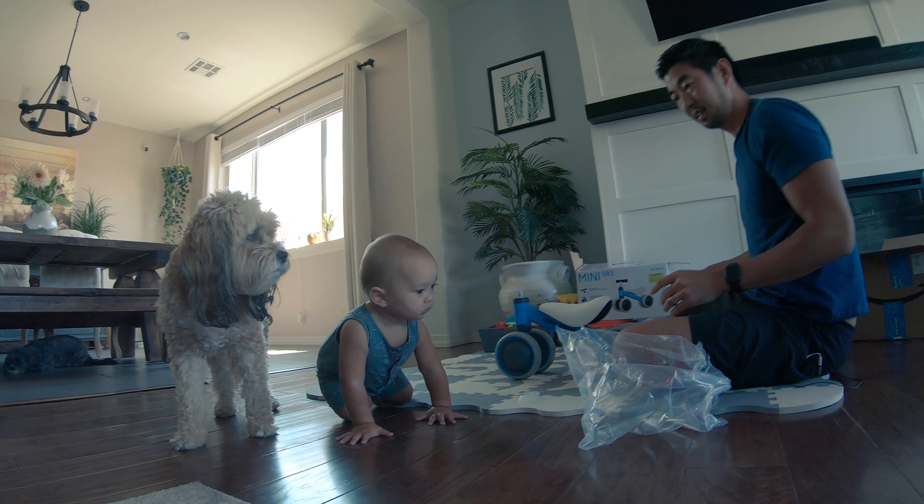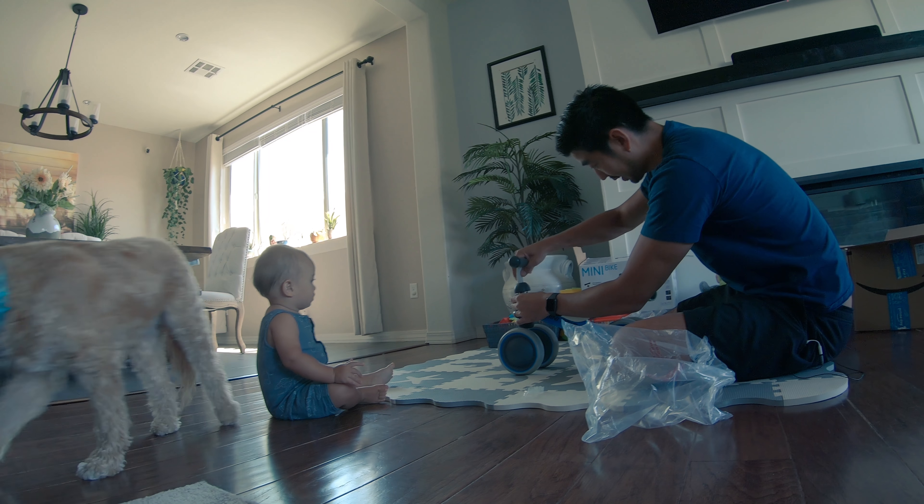Amazon has this available in multiple colors: blue, pink, orange, white, and yellow.